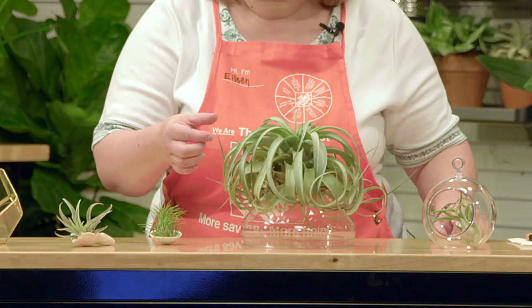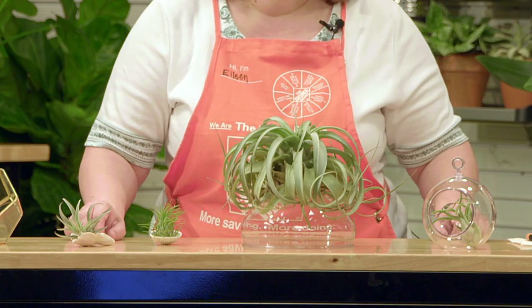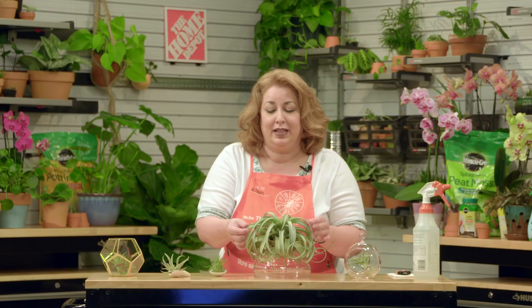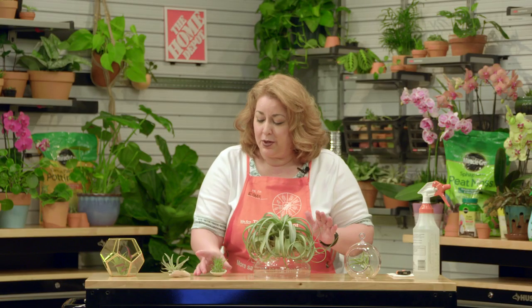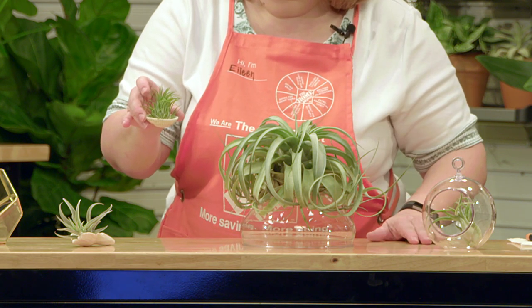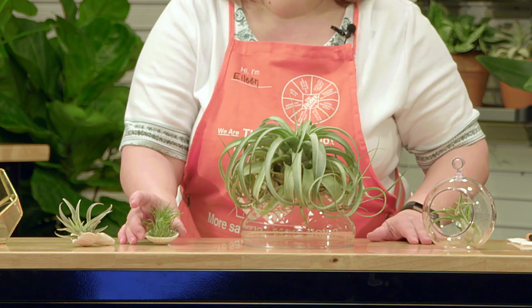The leaves of the air plants have specialized cells called trichomes. They absorb water and nutrients through the white hairs or fine appendages. Most air plants have silver or green foliage. The silver leaf plants have a stiffer foliage and require higher humidity and prefer more sunlight, while your greener-leaved Tillandsias require a little less light and a little less humidity.